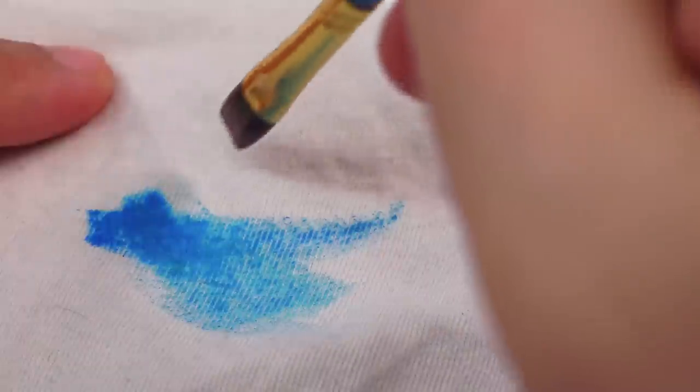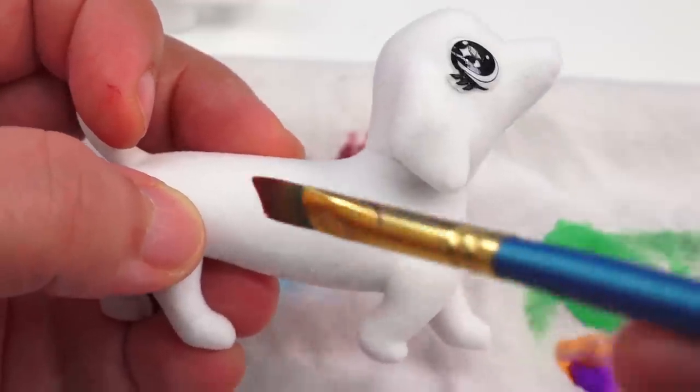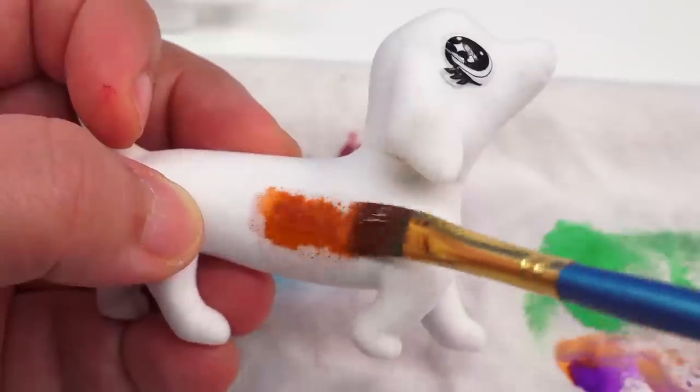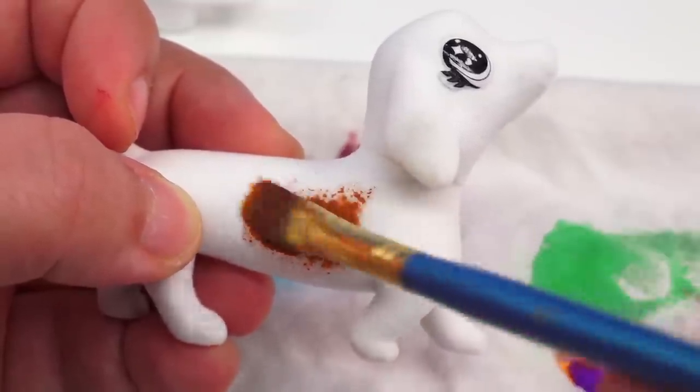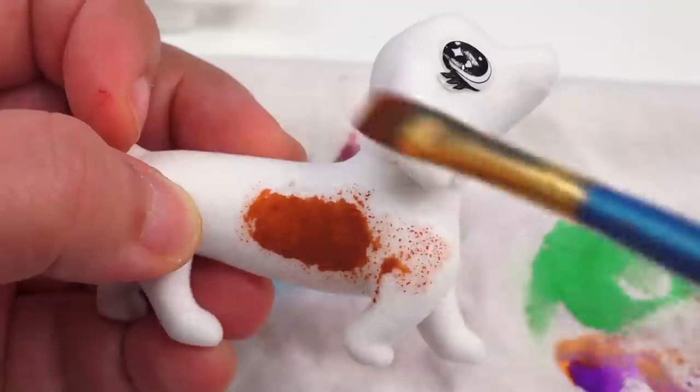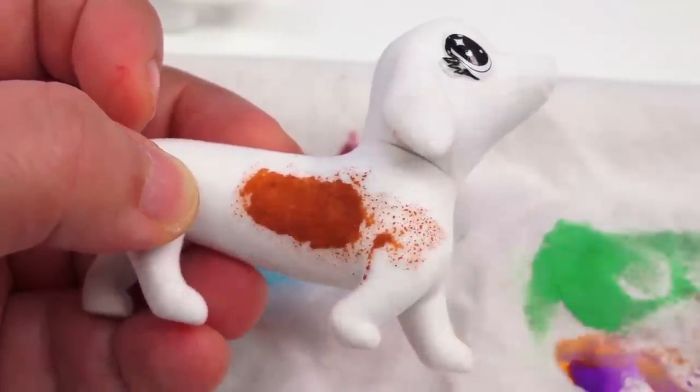I'm going to clean them at the same intervals. Our cloth surface — I'm going to put a nice W for watercolor. And because we love our doggy, let's put a little bit of brown right here. We'll keep it focused in this area so we can see if the color just spreads and gets gross. One hour later — here we are one hour later, and I'm going to make sure that each of them has had one hour to dry or to settle.